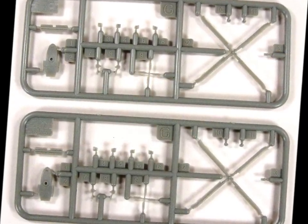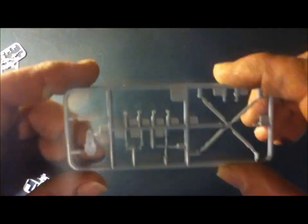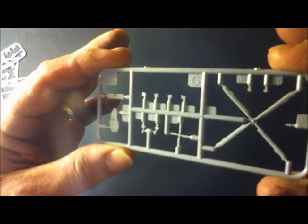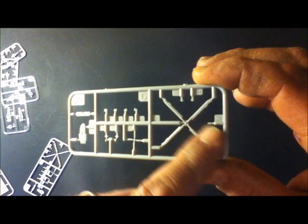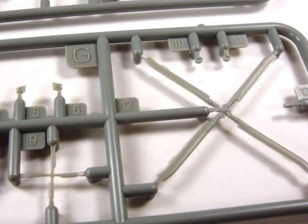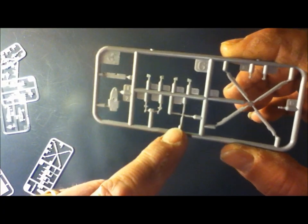Next up we have two G sprues — they're both the same. They have blades and the parts for the helicopters. These would be for the Seahawks and this would be for the unmanned unit. So that's the plastic option of the propellers for the helicopters.